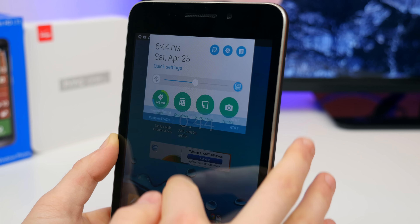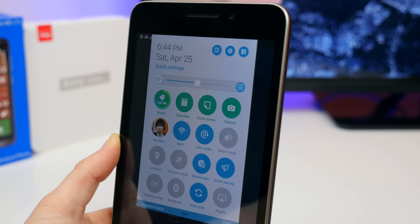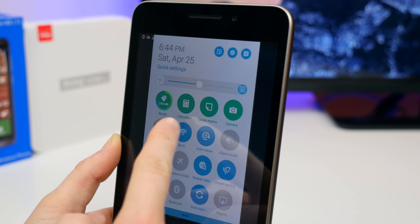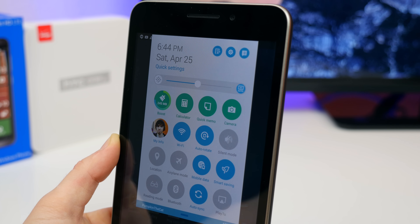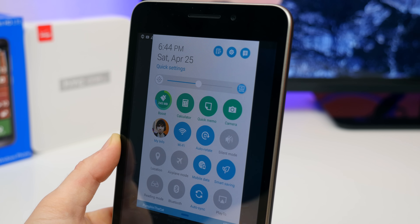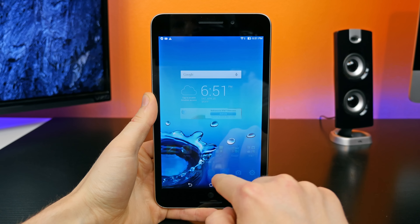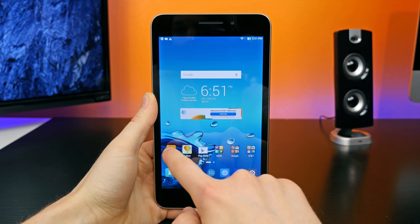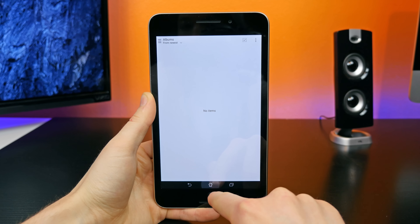I really like the quick settings on this tablet — you have access to a bunch of various settings, more so than stock Android, displayed in a very simple and flat UI. There are no ugly 3D animations, which kind of reminds me of the updated TouchWiz UI. The tablet is equipped with a quad-core Intel Atom processor that does a pretty good job running the OS. It doesn't feel particularly fast, but it's not particularly slow either.